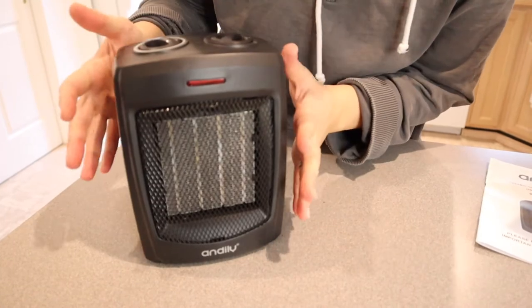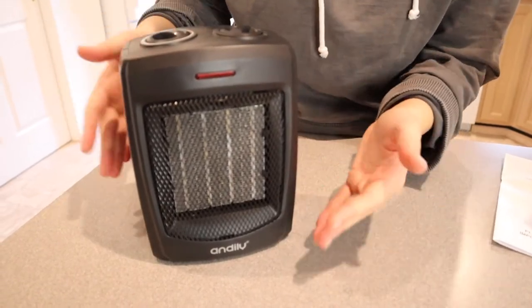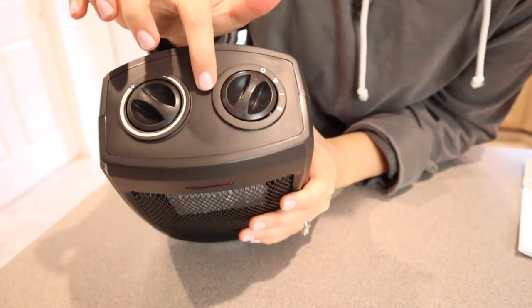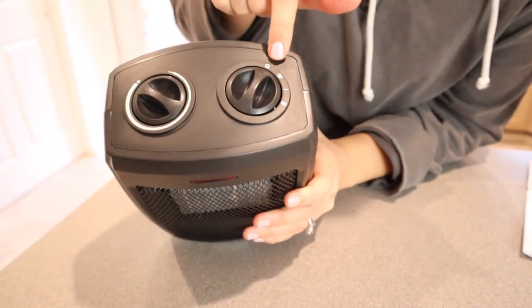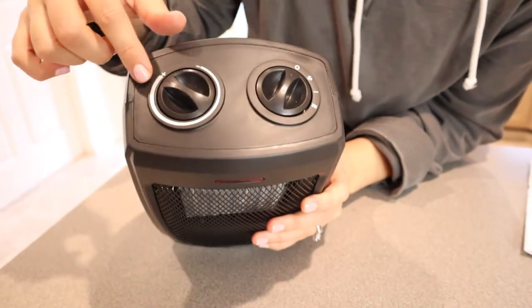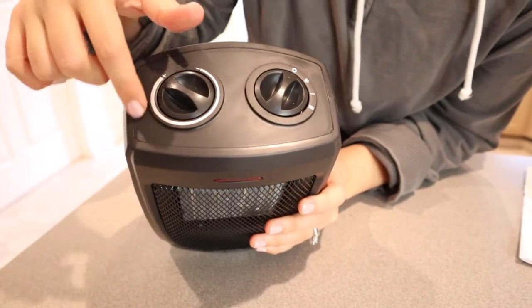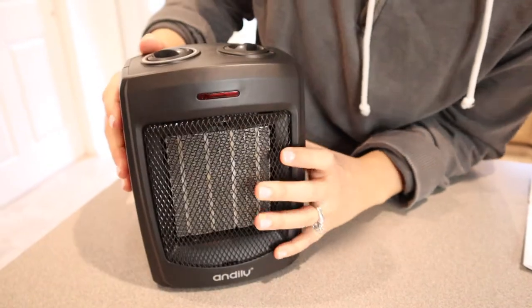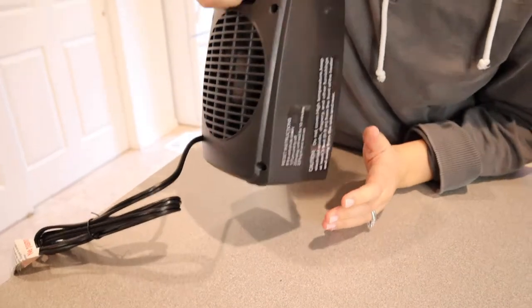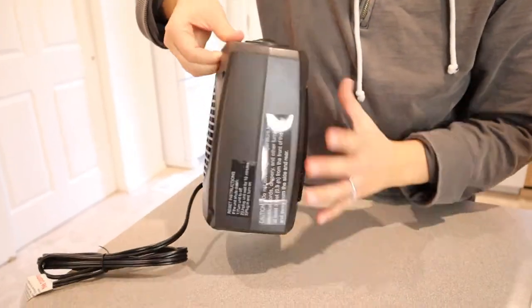I really like that these are so easy to use because in a pinch when you pull it out, you don't have to relearn how to use it every year. On the top it just has a little dial to select what you want — how much heat you want it to put out — and then you can adjust the temperature all the way around. On the back it also has a handle, so it's really easy to pick up, move, or carry.